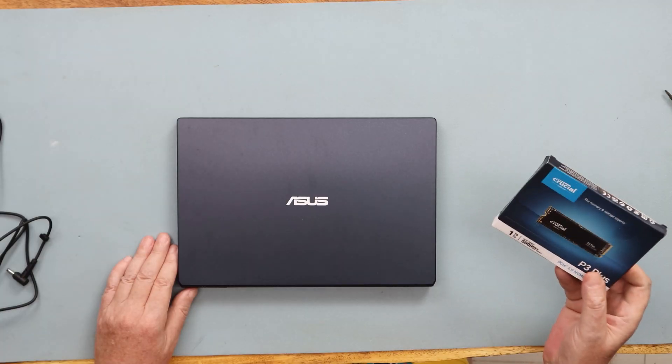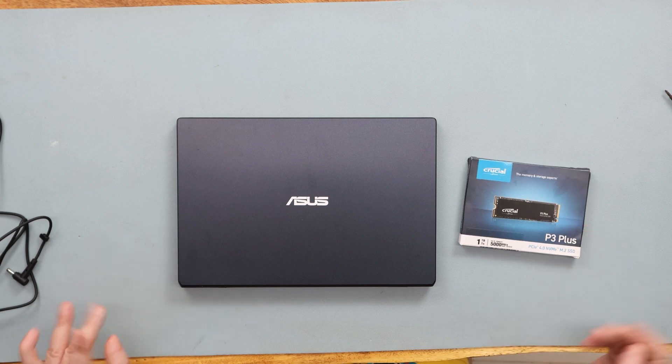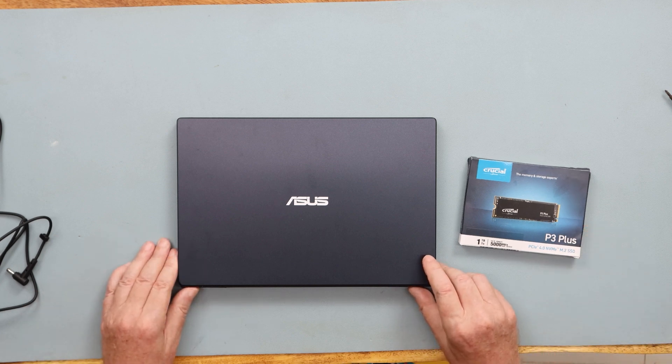Hello and welcome back to Irish Chippy channel. My name is Pascal. Today I am going to upgrade my Asus Vivobook — it only came with 64 gigabytes — and I am going to attempt to put in an M.2 SSD into it. It's a 4.0 NVMe. I'm pretty sure they can take this inside and there has to be some way to upgrade it.